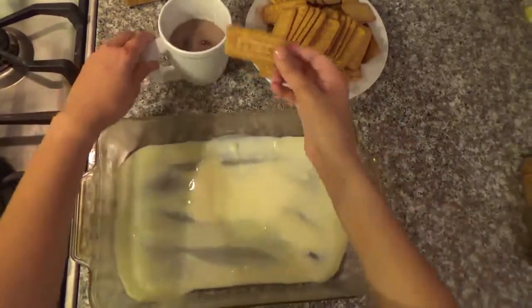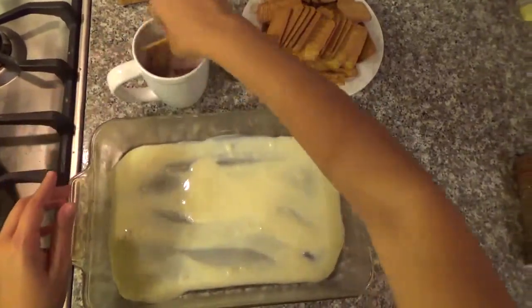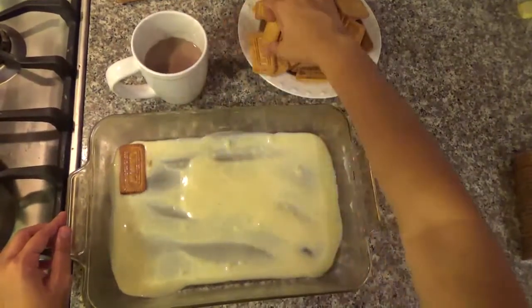I'm going to get the cookies and I'm going to dip them in the chocolate milk. Then you're going to start to lay them on top of the base. Let's get it!